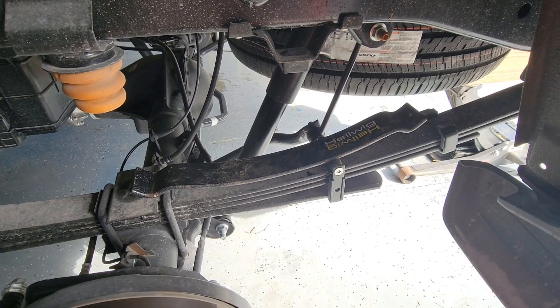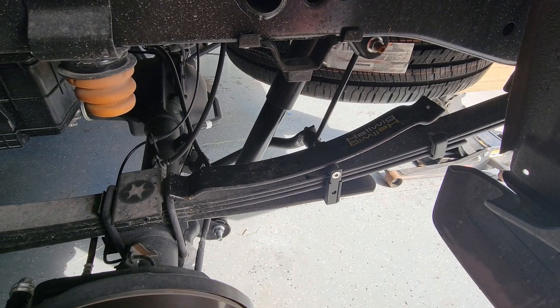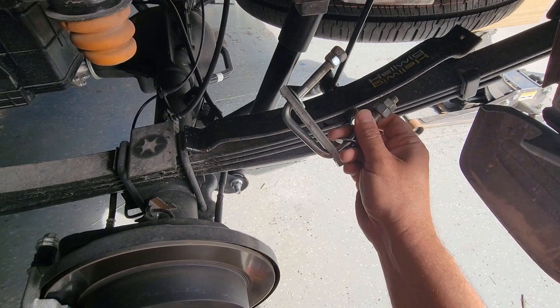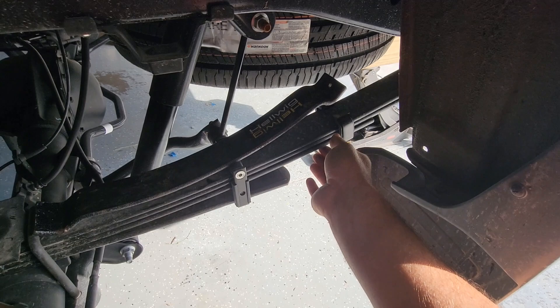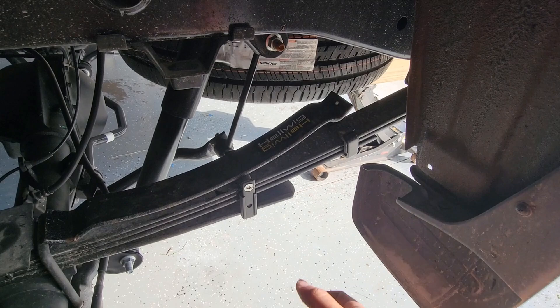It looks like they're probably going to work okay on the new Gen 3 truck. The way this works: I've jacked the truck up and got the wheel off. The instructions don't say to take the wheel off, but it makes it a lot easier. Basically, you just lay this helper spring in here. You've got one of these U-clamps on the front and the rear. You're going to clamp the front down really tight, and then the rear a little more loosely because that's where your adjustment is to provide your spring helping tension. You can adjust it tighter for more support, or looser for less support.